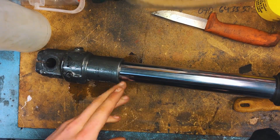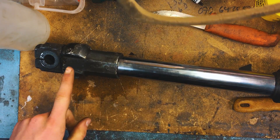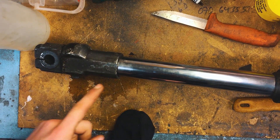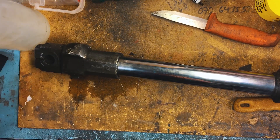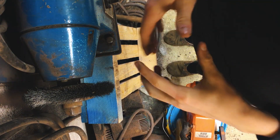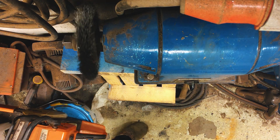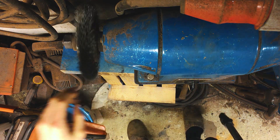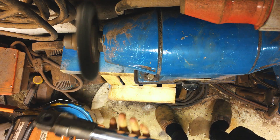Alright guys, there you go — we got it all off, looks awesome. Now it's time to work on this part here. I think I'm going to use a metal brush — I think that's going to be the best way to do it. Now you can see what I'm doing down here. This right here is a metal brush and we're just going to use it on the forks, followed by some rougher sandpaper.